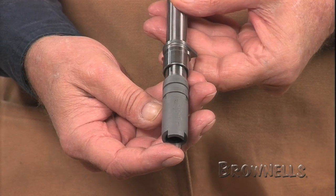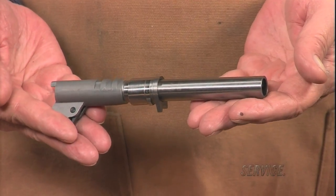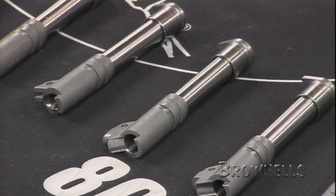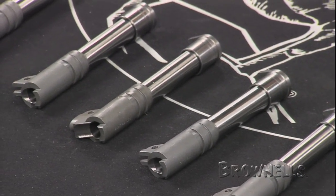Brownells sells these Curt barrels in Commander length 4 and 1/4 inch, full size 5 inch, and a 6 inch long barrel. We stock the barrels in 38 Super, 9mm, 40 Smith & Wesson, and 45 ACP chamberings, and they come non-ramped, with a Wilson-Allen ramp, or with a Clark Para ramp.